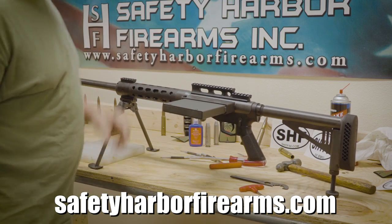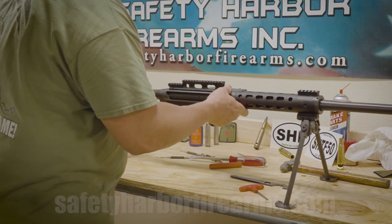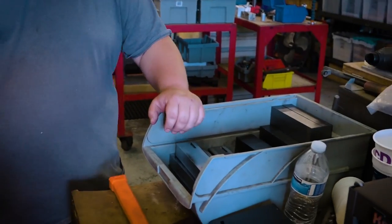The SHTF-50 is a magazine-fed upper conversion for the AR-15. The SHTF-50 upper conversions are made primarily in the Tampa Bay Area — Safety Harbor, Florida — hence Safety Harbor Firearms. Most of the parts are made in the Bay Area, with a few exceptions made outside the Bay Area.